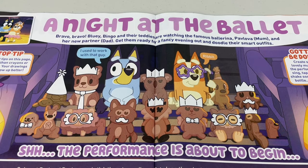A night at the ballet — bravo, bravo! Bluey, Bingo and their teddies are watching the famous ballerina Pavlova, which is mum, and her new partner, dad. Get them ready for a fancy evening out and doodle their smart outfits.